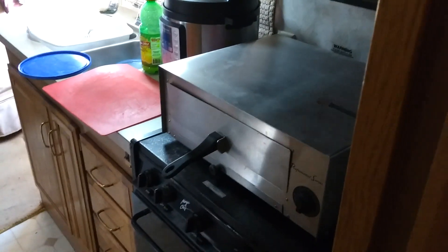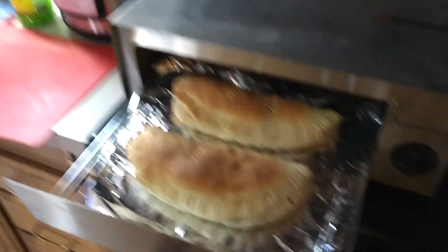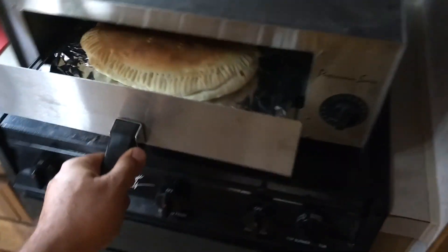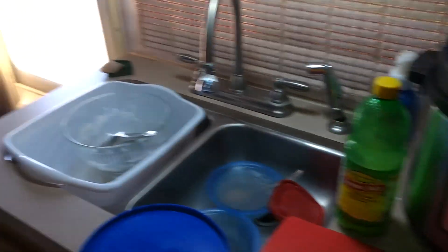Alright guys, so it is Thursday afternoon here. I'm making, well not pizza, I'm actually making these little calzones with this pizza oven, which I'm amazed how well this is working actually. It toasts them nicely. And I put chili with wagon wheels inside of them.